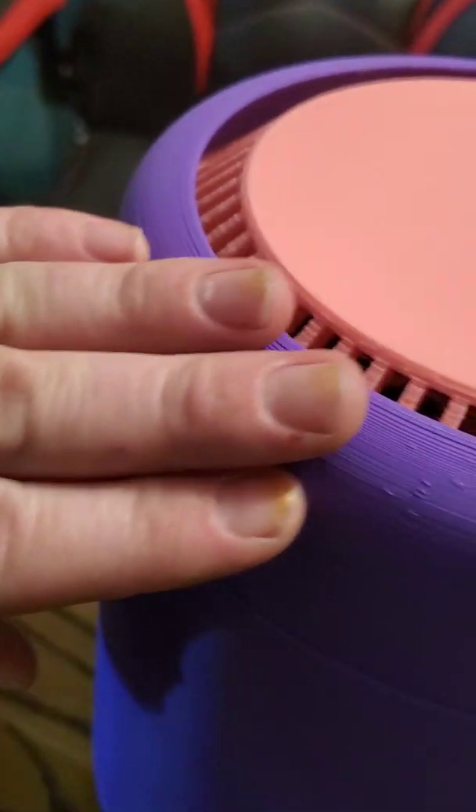The case still has all the grooves in it from printing on draft quality — it's not fine print quality at all.